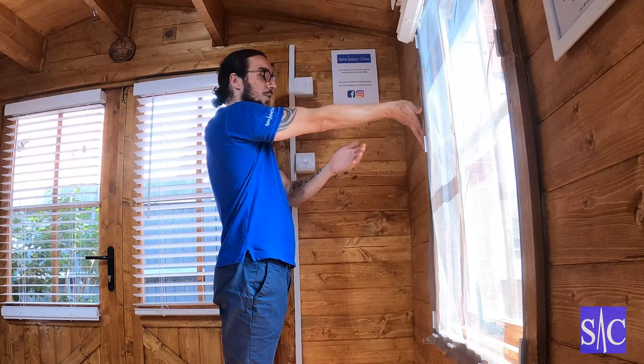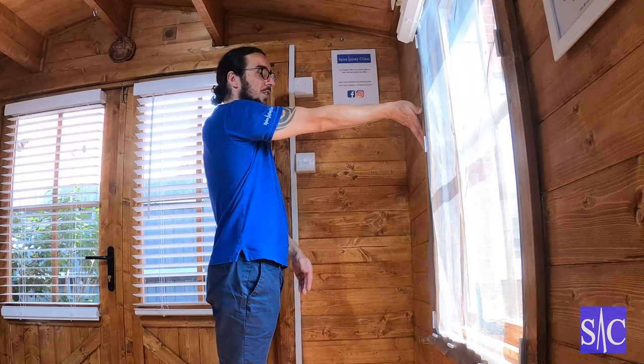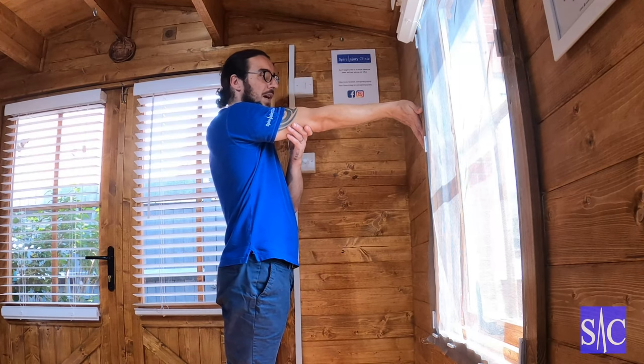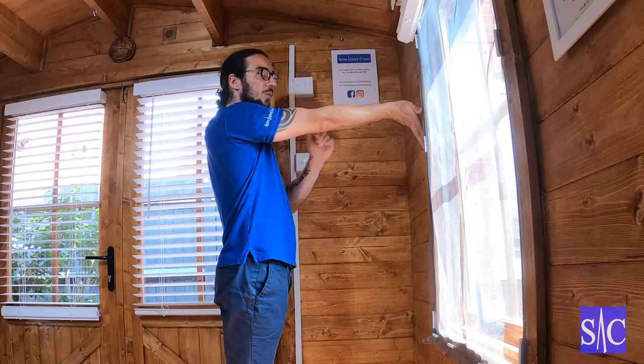Third one — I'm going to push into the wall again, my 10 to 12 seconds, relax, go forward, find the new stretch, back off slightly. Now it's the third one, so we're just going to rest here for 20 to 24 seconds.